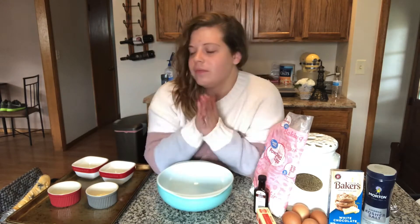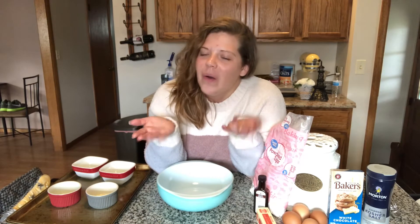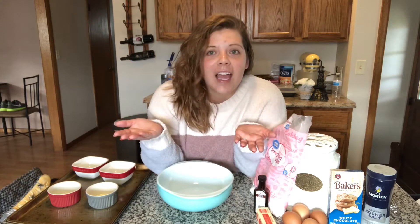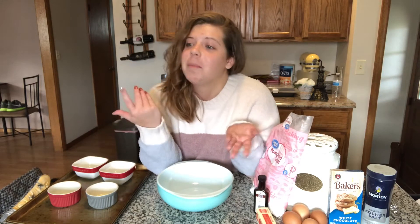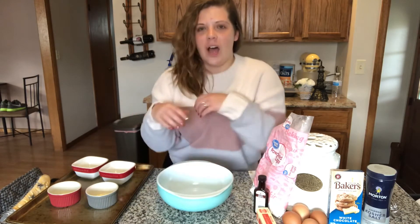I am making white chocolate lava cakes. I just feel like white chocolate is trying to be something that it's not, so I don't really know how this is going to go. But I had everything I needed for it, I really felt like baking, and I've had such a sweet tooth — so we're doing this.